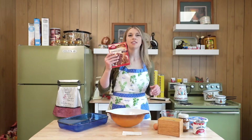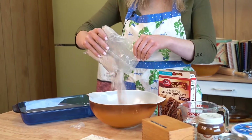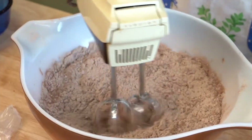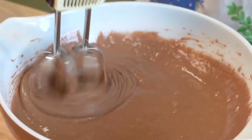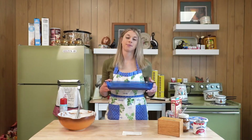Start with a box of German chocolate cake mix — I think other recipes use a different cake mix, but my mom says German chocolate. Mix the cake mix, water, oil, and eggs in a large bowl with a mixer on medium speed. Bake at 350 for 30 to 35 minutes. It's a box cake mix, pretty easy.